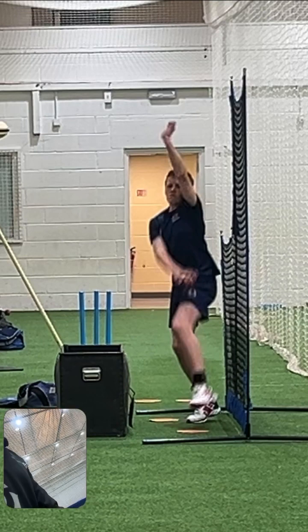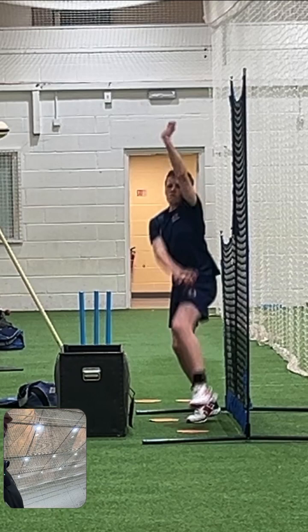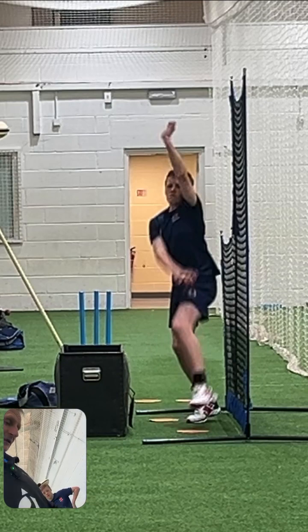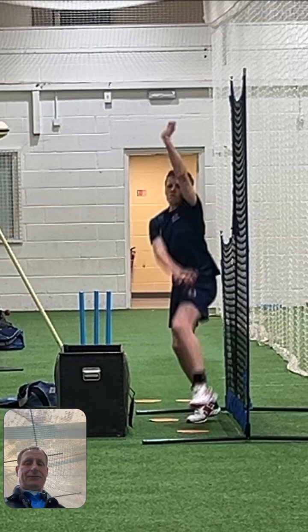Even if you find it easier to do, James, with the toe pointing down the pitch, that's fine as well because it's the same body shape. Toes down the pitch, land like a set of skis — hips and shoulders in line, looking through here — and then we bowl the ball. Off you go.